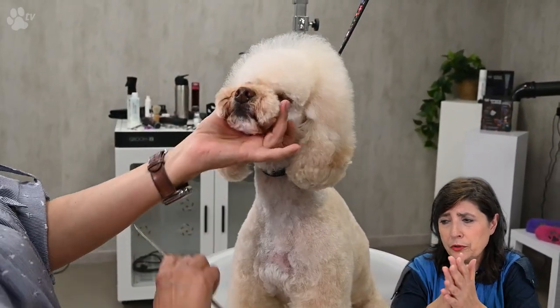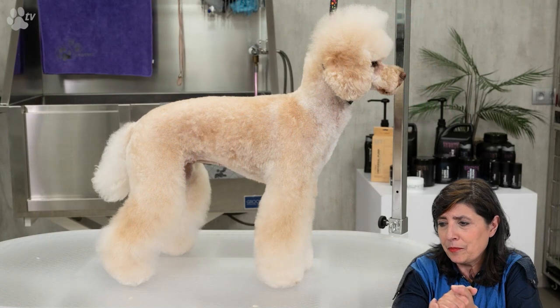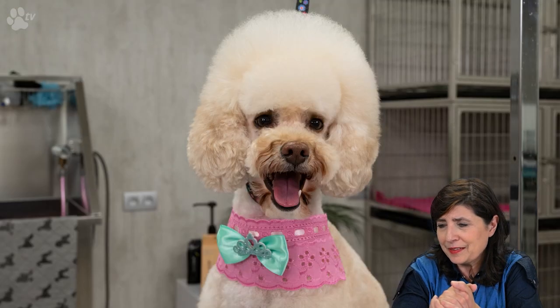Now we just have to join the top knot with the ears, and here you see the finished Pipa — before and after. I'm very thankful I was able to groom Pipa and I enjoyed it very much. If you liked this video, you can subscribe and hit the notification bell so we can notify you when a new video is online. If you have any questions about this video or ideas for future videos, let us know in the comments or on social media. Thank you for watching and see you next time.